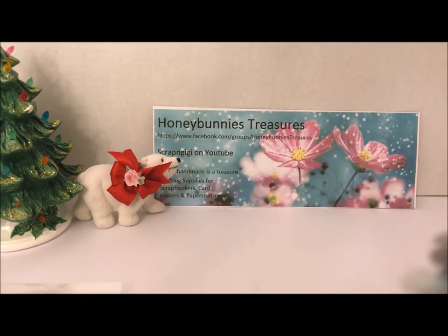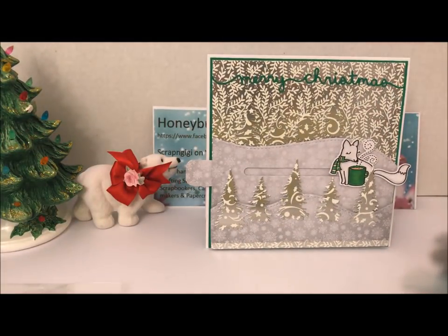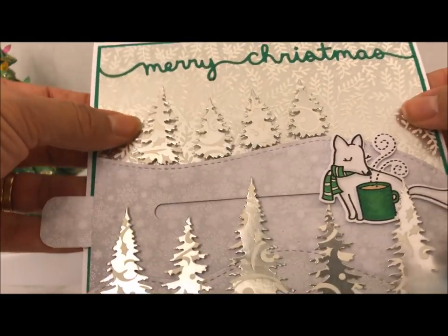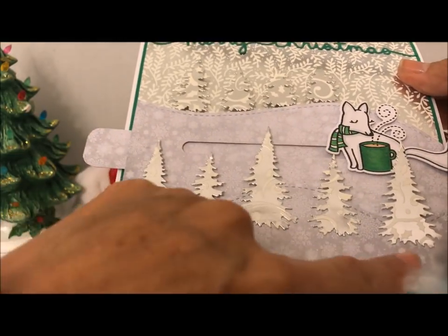So let's go ahead and bring in my card. This card I did in green and silver. I wanted to leave the fox white and then just add a touch of color to his scarf and the mug. I cut the Merry Christmas out in green as well as one mat. So my base card is white, then I added a green mat and then the silvery shiny paper. I cut some trees out with my die.